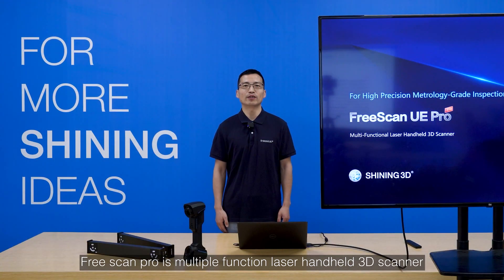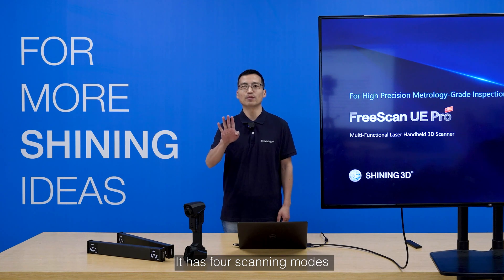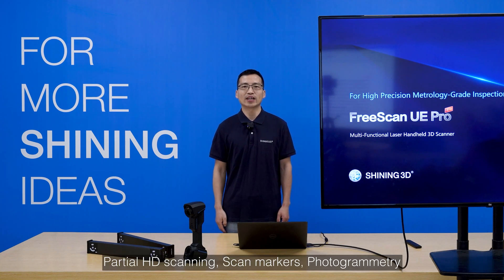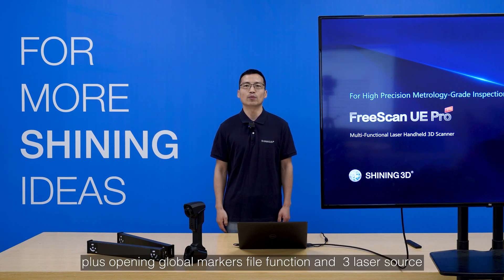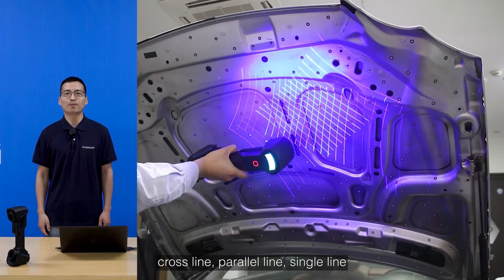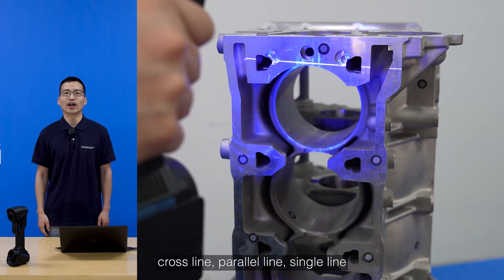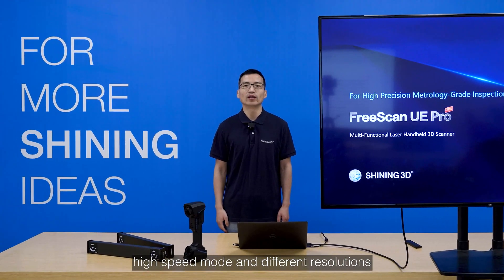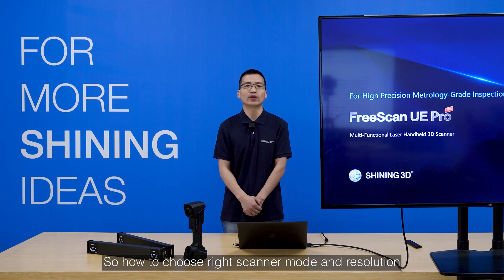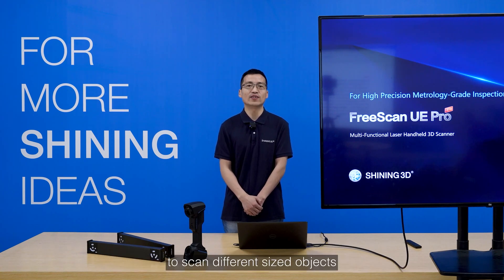FreeScan UE Pro is a multiple-function laser handheld 3D scanner. It has four scanning modes: scanning point clouds, partial HD scanning, scanning markers, and photogrammetry plus opening global marks function. It has three laser sources: cross line, parallel line, and single line, with high speed mode and different resolutions. How to choose the right scanner mode and resolution to scan different size objects will be today's topic.